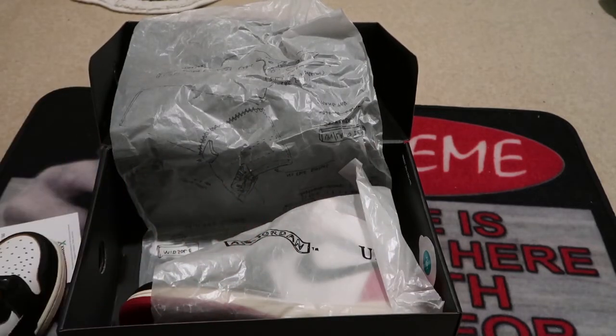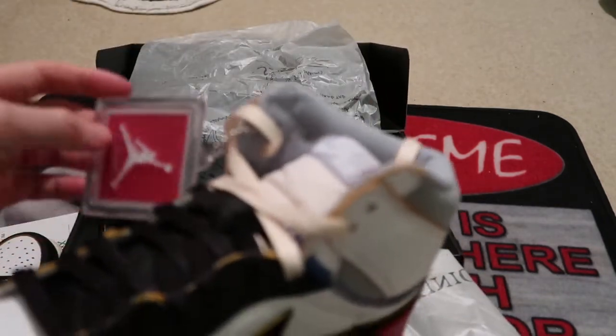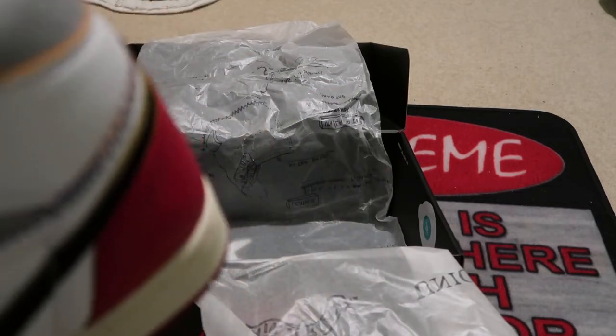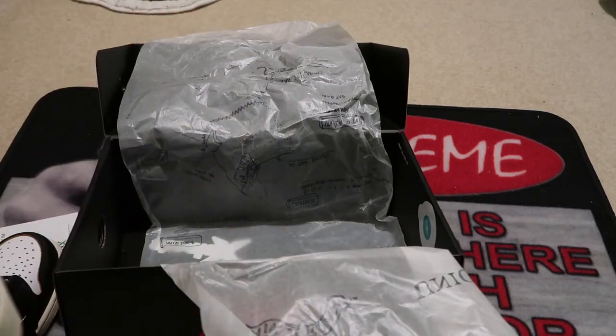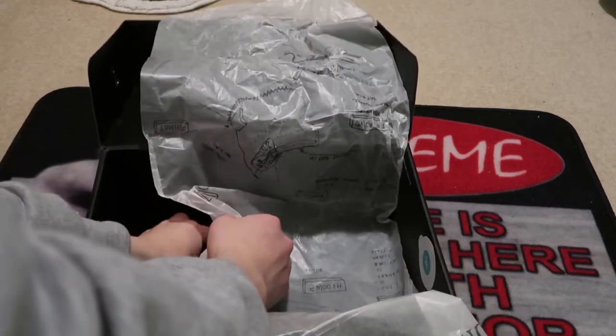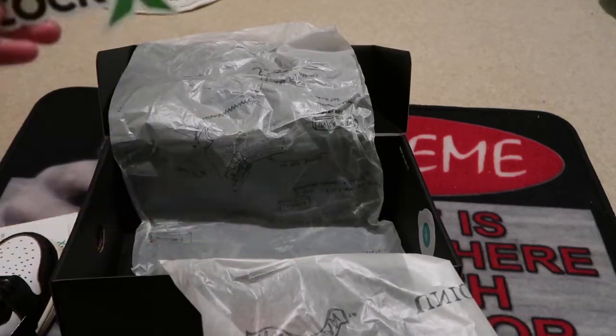Butter. Alright, this pair looks like it's from Asia and it looks like it's unlaced on this pair, so it must have been tried on. Let me see if everything's all good. Got my StockX sticker right here.